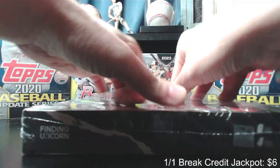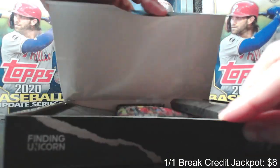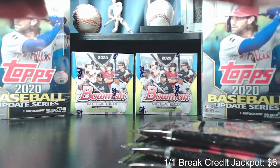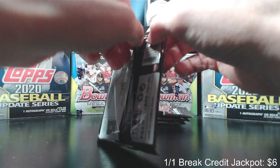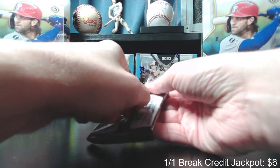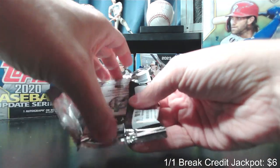We'll randomize draft order. This comes with four packs, six cards in each pack. Here are our four packs. Each box comes with two numbered cards and two foil cards, and each pack comes with one sticker card and one classic comic cover card.